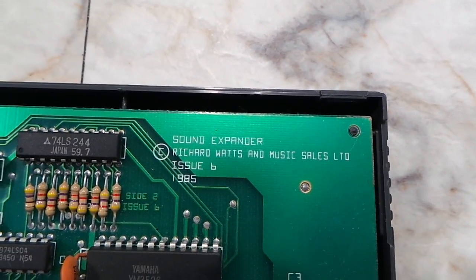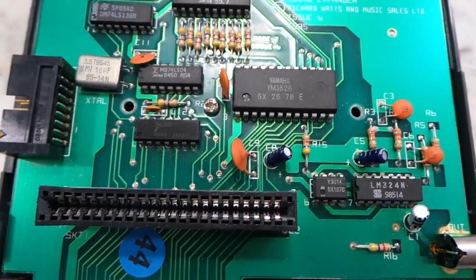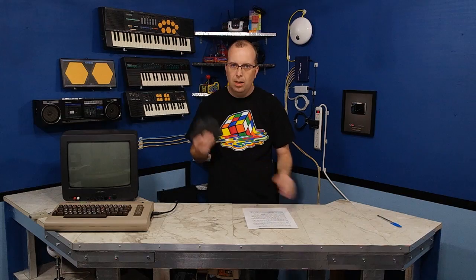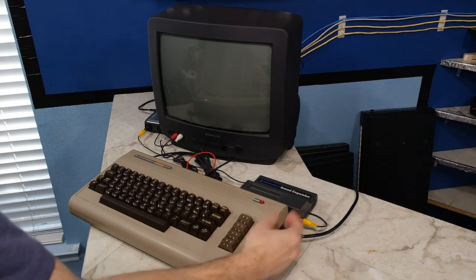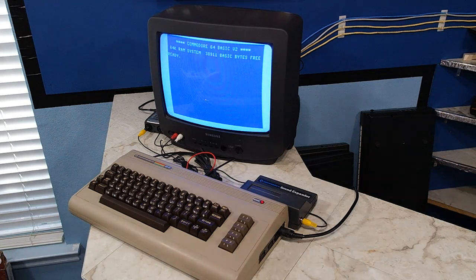This chip is very similar — in fact, it is totally interchangeable with the YM3812 found in the Adlib and Sound Blaster cards for the IBM PC. So let's see what happens when I plug this bad boy into my Commodore 64. When I power it on, absolutely nothing happens. That's because there's no ROM chip, no software at all inside the cartridge. It only contains the FM chip.